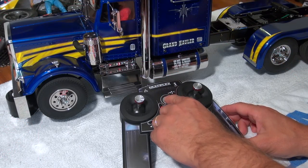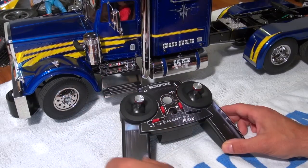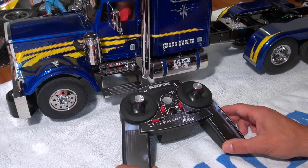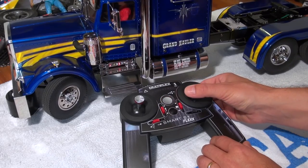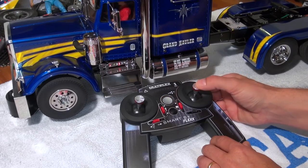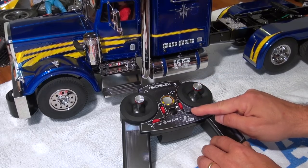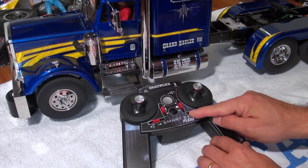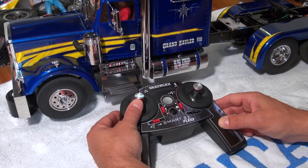Let's see how the radio works. I turn it on and the truck also. With the right stick I can control the steering. This little button here is for the trim of the steering. And with the left stick I can control the throttle.